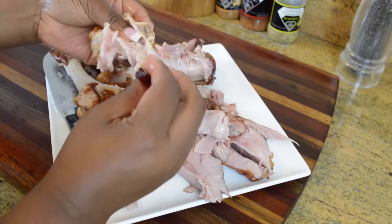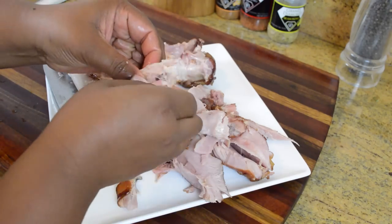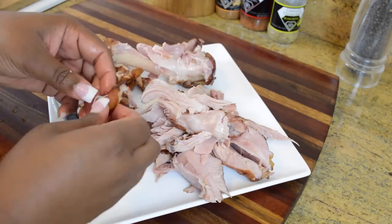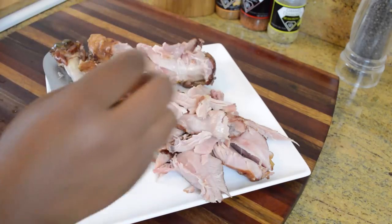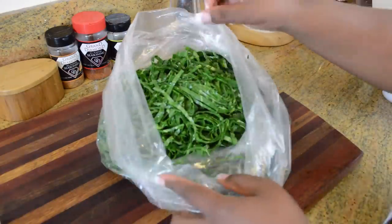Just to let you guys know — if you're really pressed for time, everything you've seen up to now in this video was done at 10 o'clock at night the night before, because I knew the next day I was going to be pressed for time. So you can prep your turkey wings and your stock and wash your greens the night before, cool everything down, put your greens in a bag, and then the next day everything will be ready for you to cook.